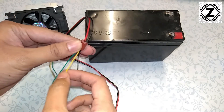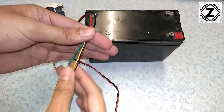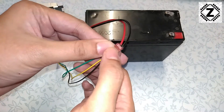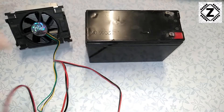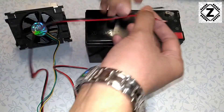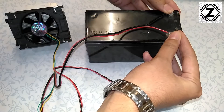The black one is negative and the yellow one is positive. Note that the colors might be slightly different for your fan — the wire at the extreme right is the negative and the middle one is the positive. Let's take the other end and do a trial run by connecting it to the battery. I have connected the negative and the positive here.